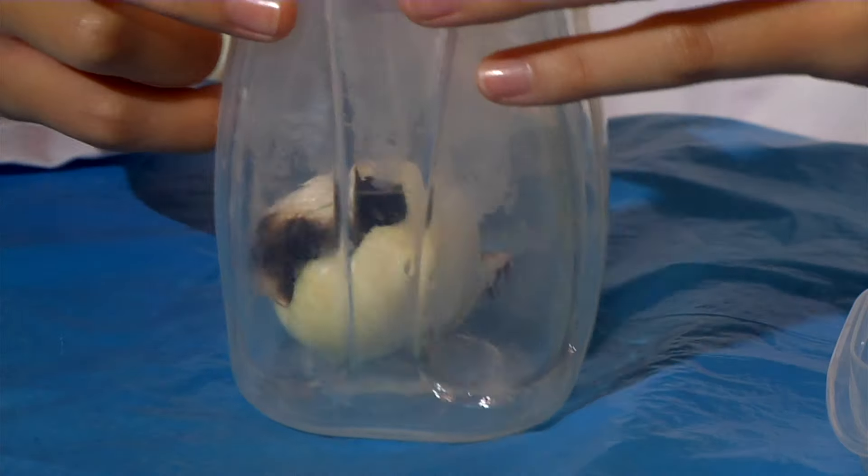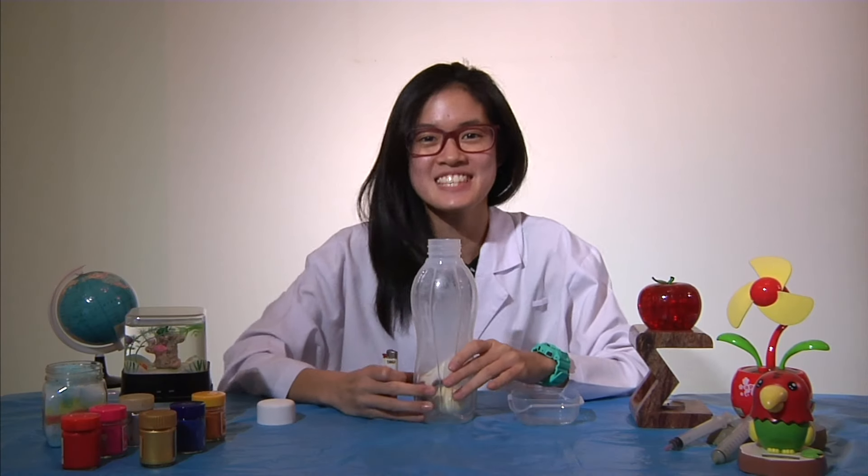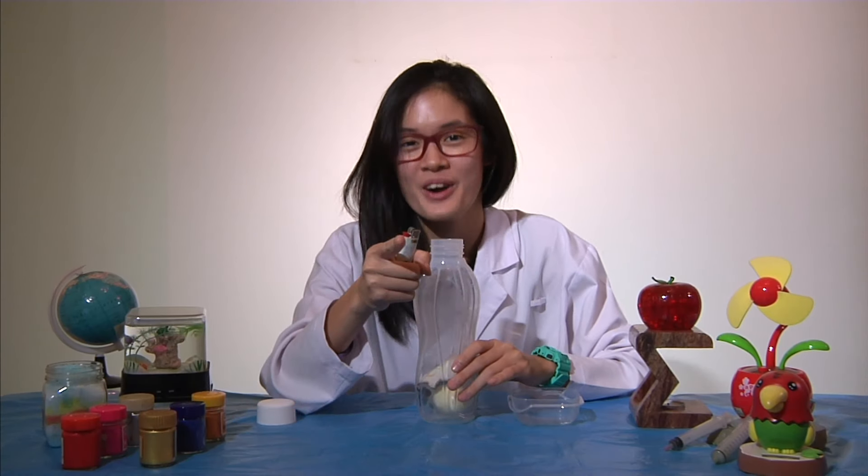Whoa! Did you see that? That's how air pressure works.